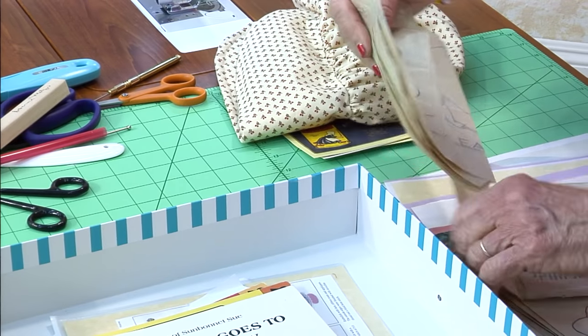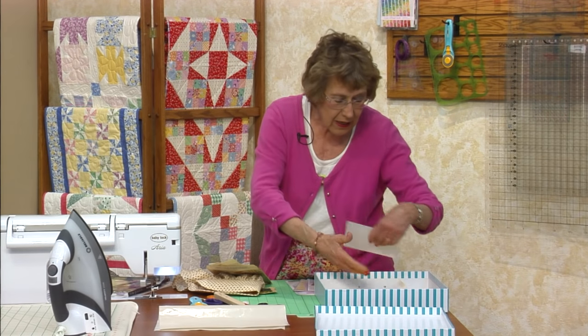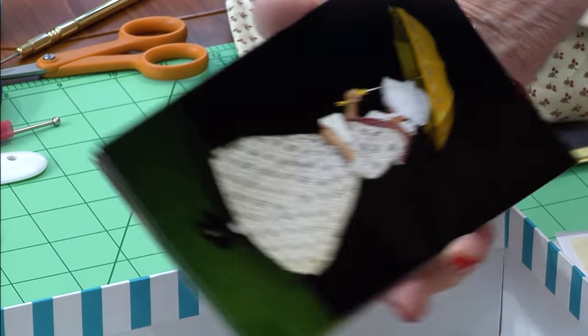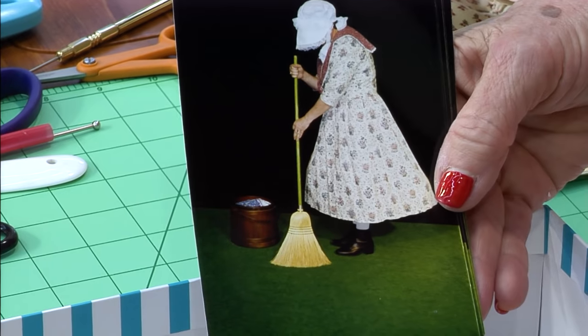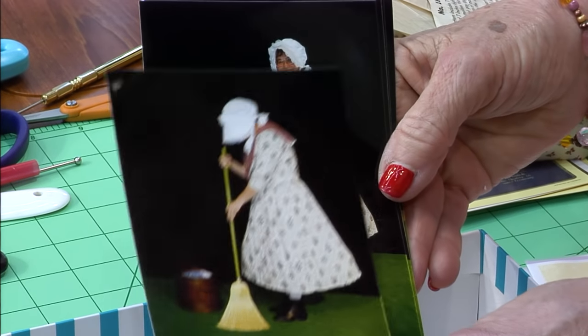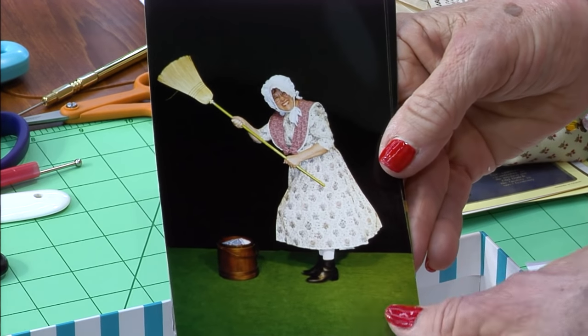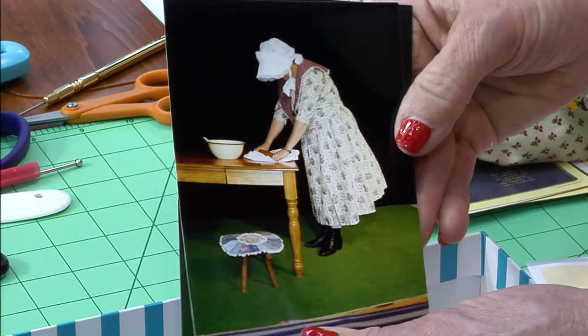We have some more from the 1980s. Sunbonnet Sue is doing laundry, and here she's visiting, and here she's cleaning — this is how I really feel about cleaning. We took all these pictures. And I'm baking. That's just fun.